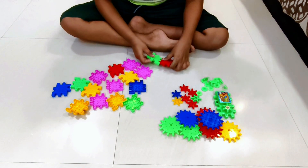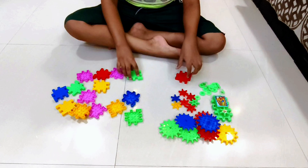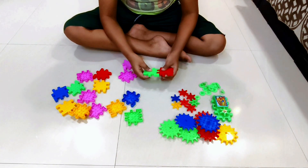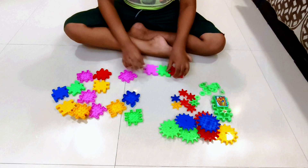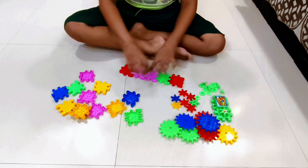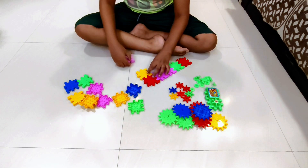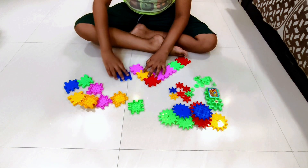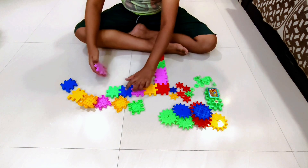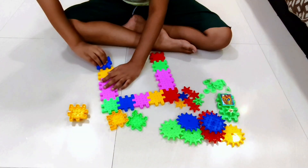So first we are going to make the rolling square. So how to make it? It's simple. You just need to get this in a simple order. Just get this in 5 by 5. 1, 2, 3, 4, and 5. 1, 2, 3, 4, and 5. 1, 2, 3, 4, and 5.